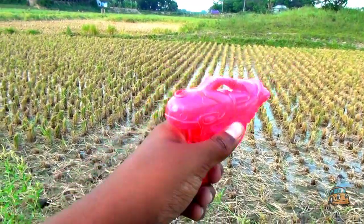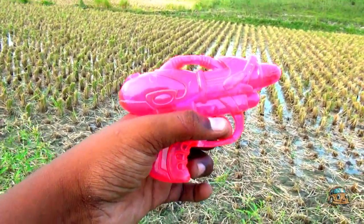This is a mini water gun — red color combination water gun, guys.